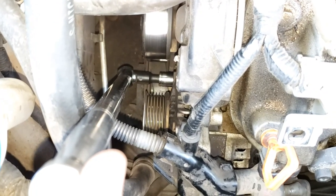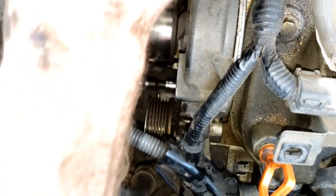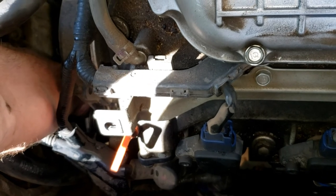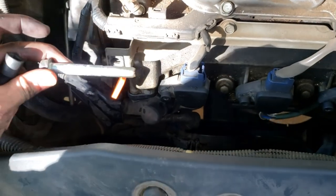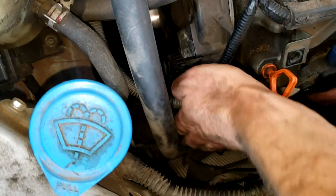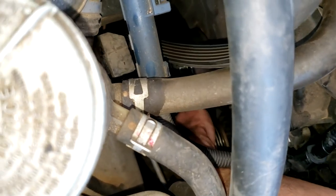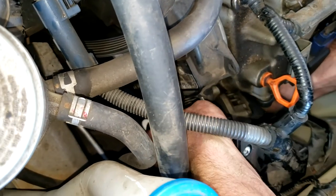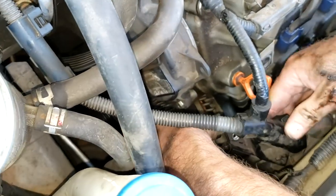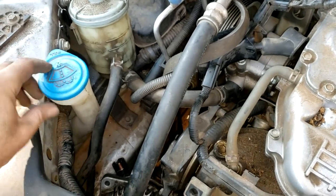Now we need to remove the lower mounting bolt — it's a 14 millimeter bolt. I've got a 14 millimeter socket and a breaker bar to give me some more leverage. The breaker bar broke it loose and now I'm unscrewing it by hand. There's the lower mounting bolt. I'm going to try to wiggle this thing out toward the passenger side here and see if I can get it to come out. It's been a bear trying to get this thing out, so I'm going to take out this windshield washer reservoir.